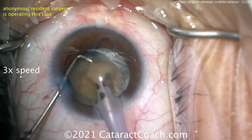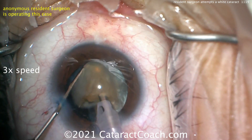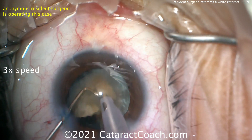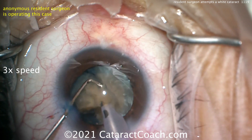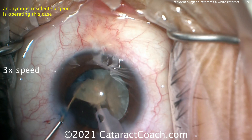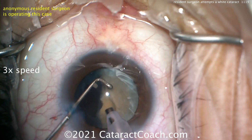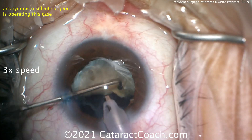Be careful here about riding the corneal endothelium — you don't want to be too close to it. But that's a really nice-looking technique. The remainder of the first hemi-nucleus — another chop — really quite good. Very impressed. Here we go taking down this last little bit.